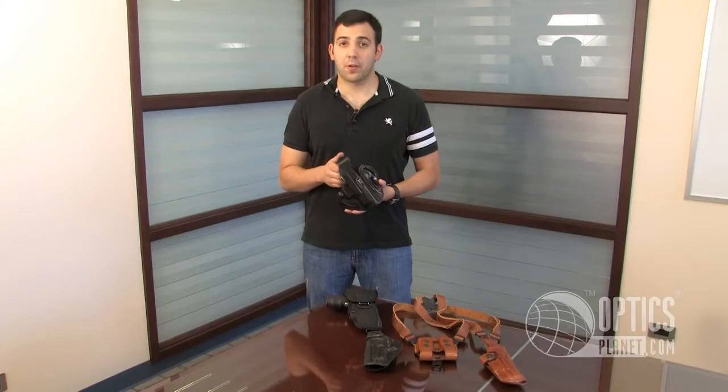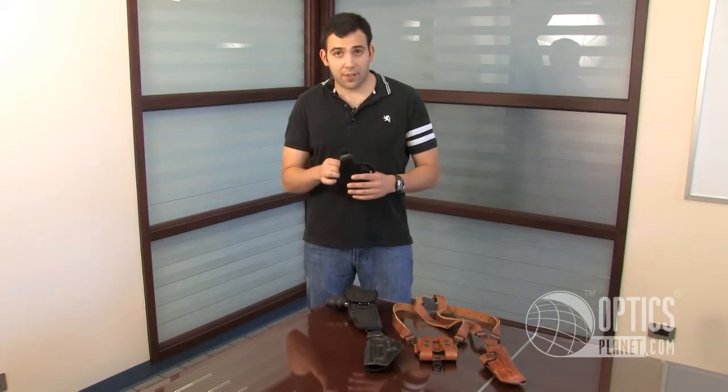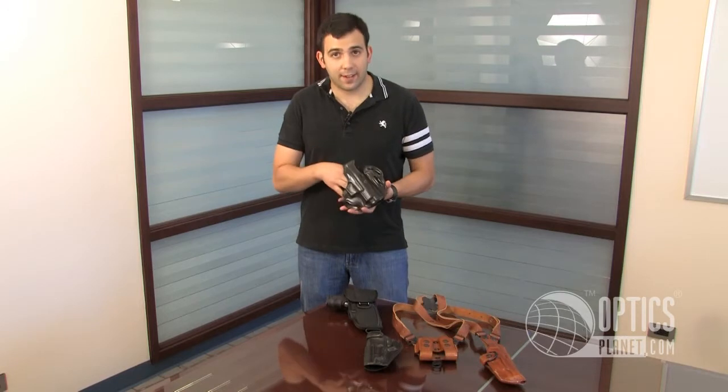This holster can come with or without a suede lining. The suede lining is nice because it will help preserve the finish of your gun. Like all leather holsters, there is a break-in period, so it might fit tight at first.